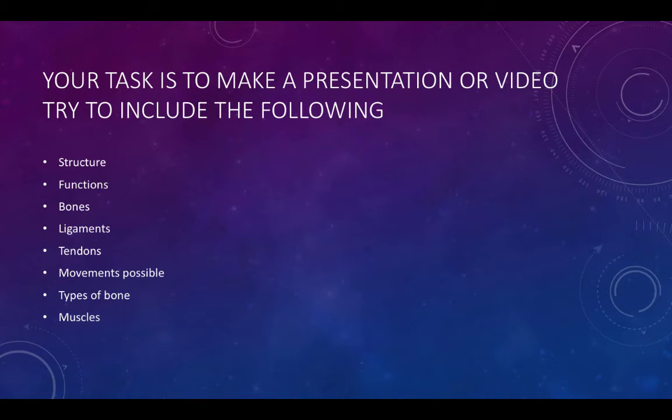Your task is to make a presentation or a video trying to include the following things: the structure, the functions, the bones, the ligaments, tendons, movements possible, types of bones, and muscles. Try to include the joints. With the dissection we're going to do, you can only look at either ball and socket — where the humerus meets the clavicle at the shoulder — or you can look at the hinge joint at the elbow, where the radius, ulna, and humerus meet.